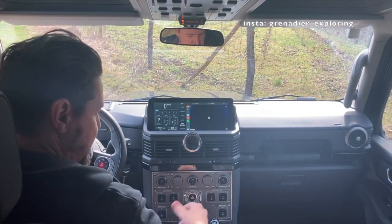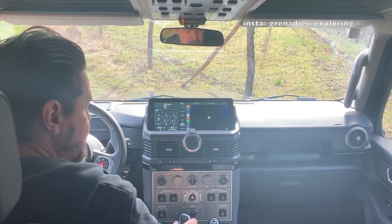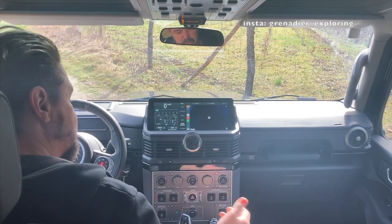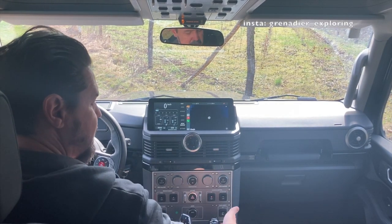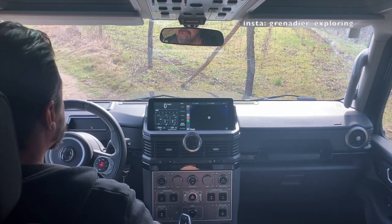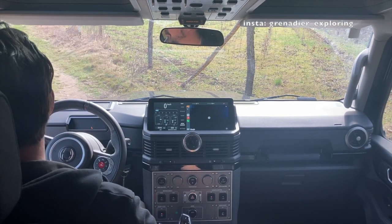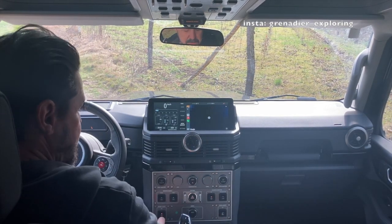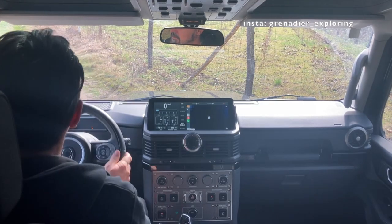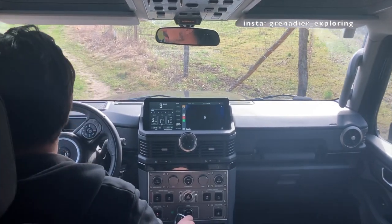Here we go, we are ready now. To engage the low range, we bring the transmission into neutral, lift the collar and put it back into low. The indication will be that you have an L in front of you on your enunciator panel, and we are good to go. Engage drive and here we go.